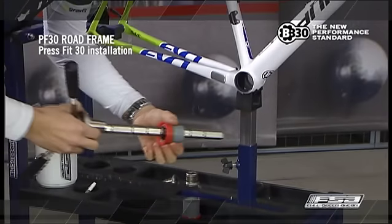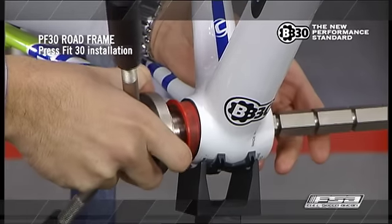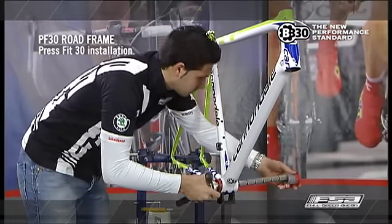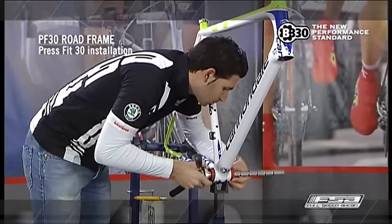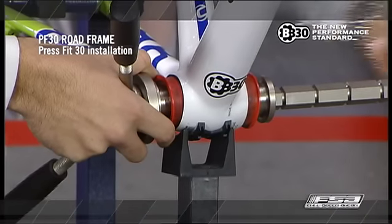Place bearing cups into press tool, sliding it through the bottom bracket shell. Be certain that the center sleeve halves are aligned properly to avoid damage. One side of the center sleeve should easily fit over the other.